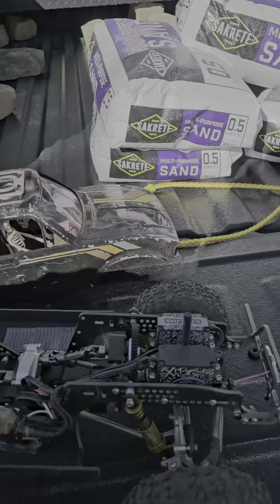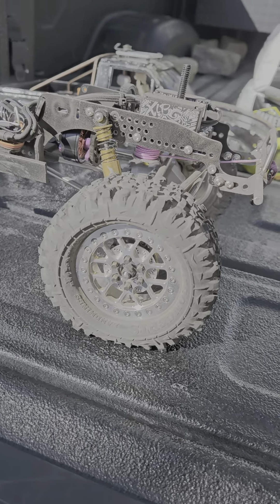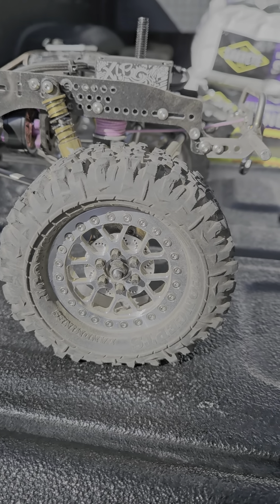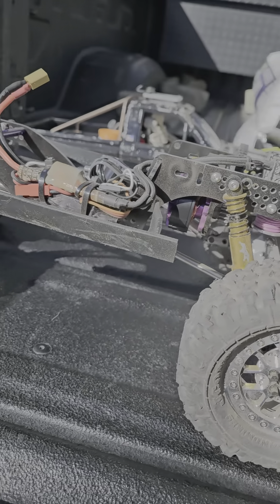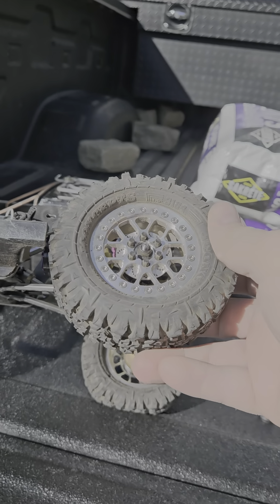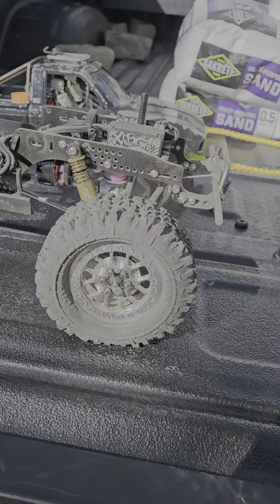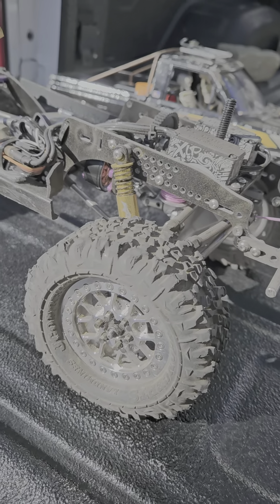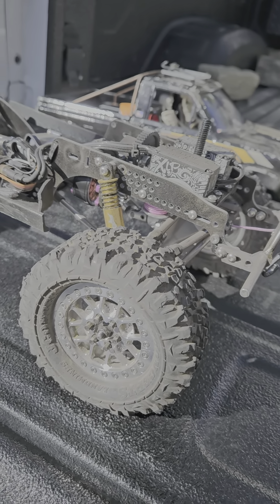Let's get into the chassis and the mechanics. The wheels I'm on are the first time I've ever run these — a newer wheel just released by Vision RC. They're the S7 model, 2.2, about 0.8 wide, so nice and narrow. I've got 4.19 J Concepts Landmines on here right now, and I'm sitting on ALT foams — they actually build an ALT foam designed to go with this tire on a 2.2 rim. It works out really well. I'm a big fan of the ALT foams — super lightweight, they side-hill really well, conform to everything, and you can buy them in different stiffnesses for your weight of rig.